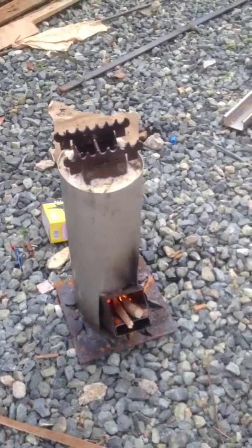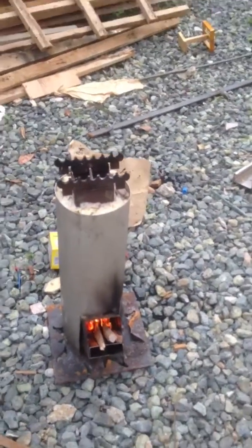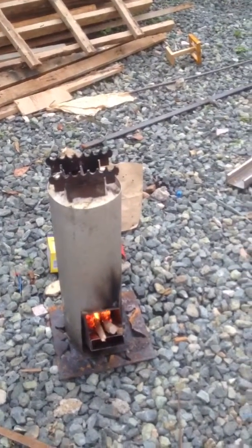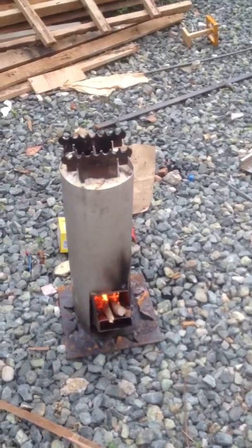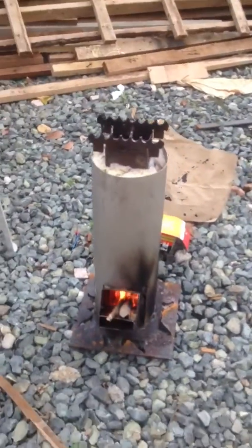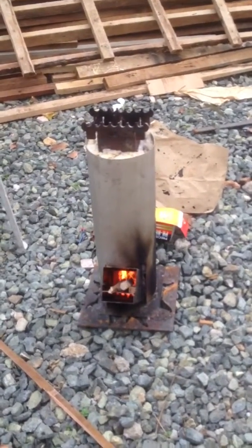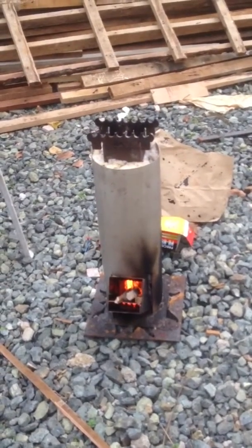We've been cooking for probably about 15 to 20 minutes and the fire's been going. We did use some paper to start it — don't use paper for this, you get a little bit of fly ash, which is not good. But I must say that this version of the rocket stove, based on the postal design, is a success.